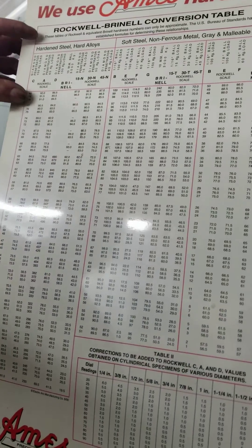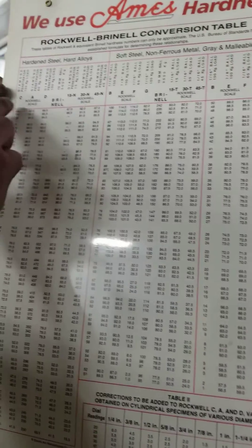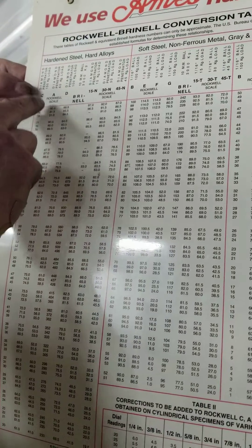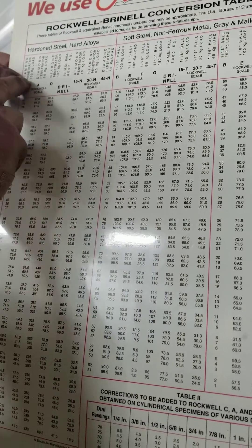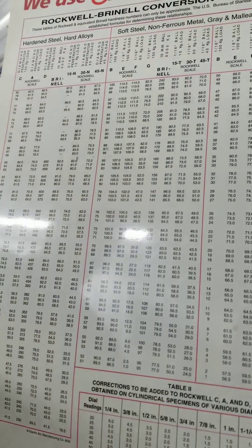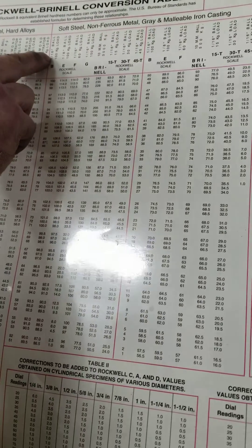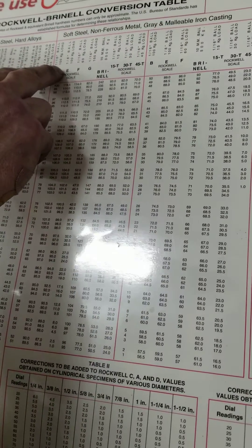This up here will tell you what scale and how to achieve that scale. For instance, a C scale is a diamond penetrator with a 150 kilogram load. A B scale would be a 16th inch ball penetrator with a 100 kilogram load.